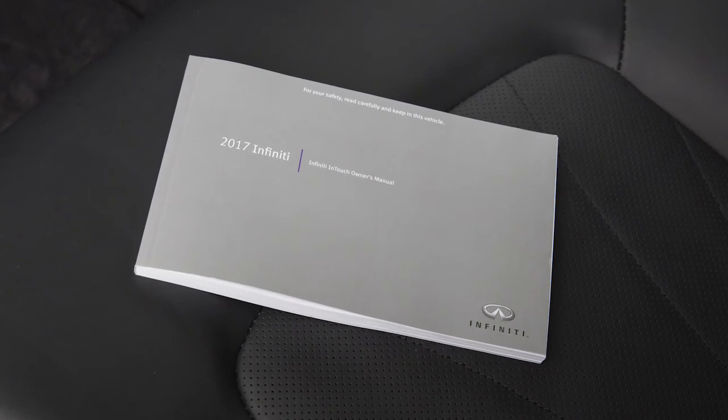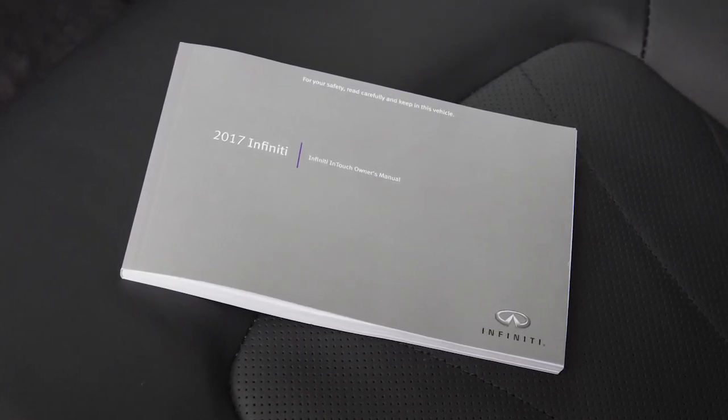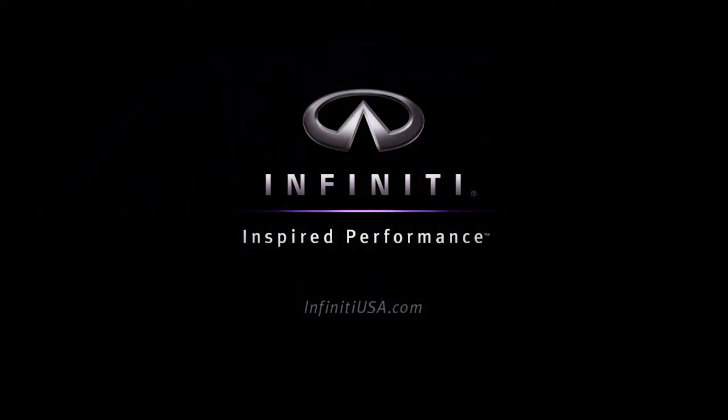Please see your Infinity InTouch Owner's Manual for important safety information, system limitations, and additional operating information.